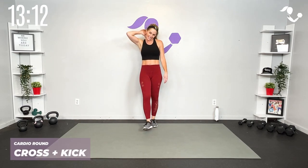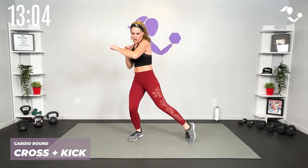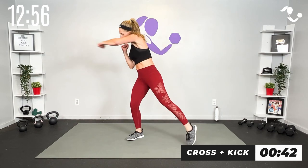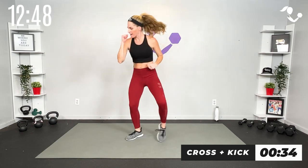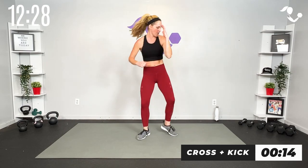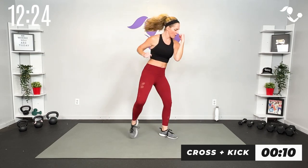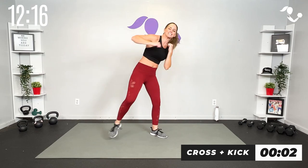Now we're going to add a little cross punch — we've got our kick and our cross. The cross is a jab from the back. Half and half each side. Here we go — kick cross, little cardio, kick cross, pull through and punch it strong. If you want to pick up that pace you can. Get a feel for the rhythm — kick and cross, or cross and kick, whatever is better for you. Keep that guard up.